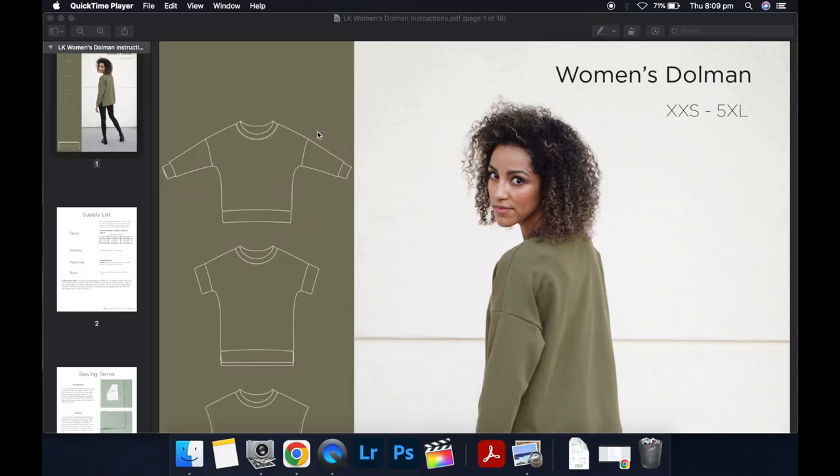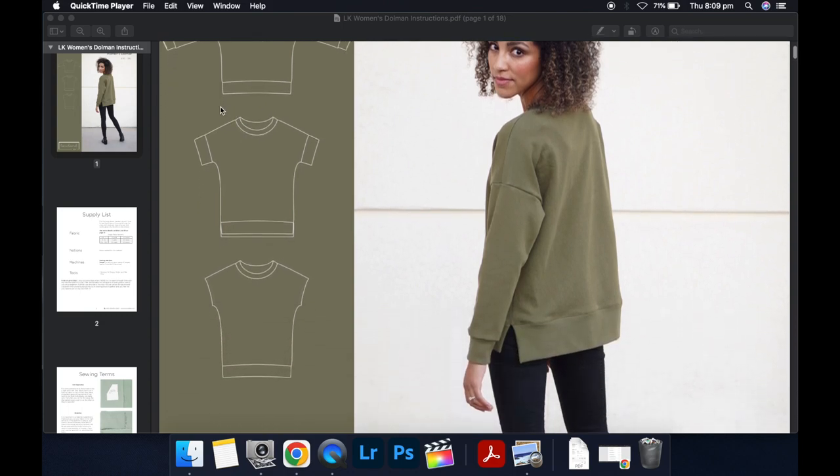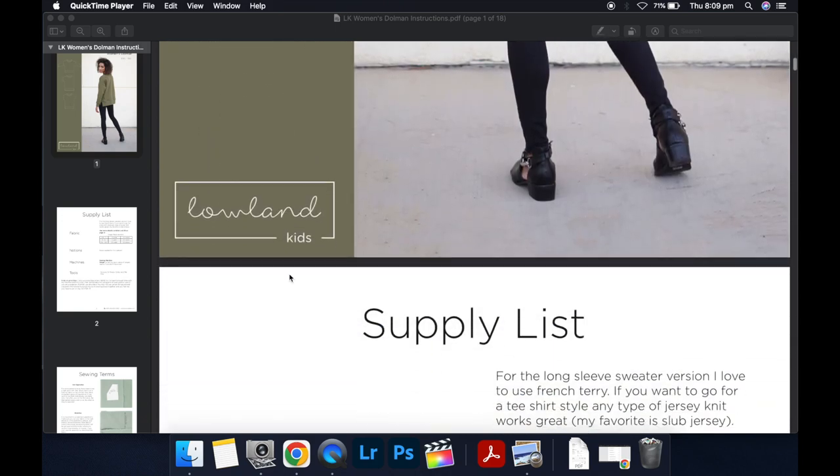So these are the three views that come with the pattern: there's a long sleeve, a short sleeve, and then a sleeveless version. There are different hem options as well — you can do a regular hem that you fold up, you can do a band which goes all the way around the hem, or you can do a split hem, which is what I'm going to be showing you how to do in this tutorial.